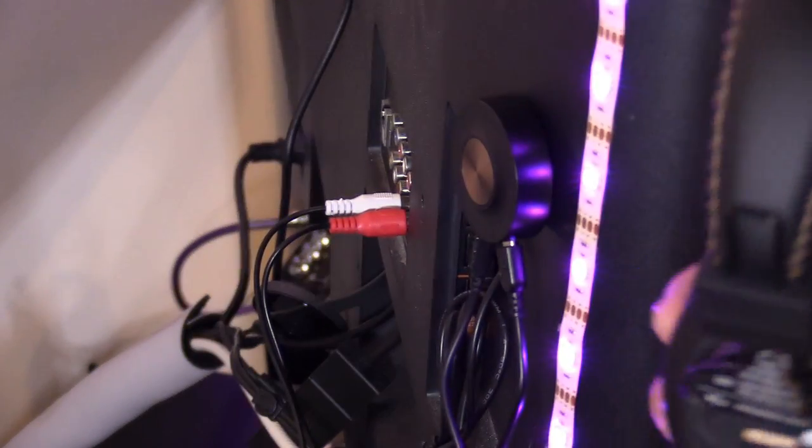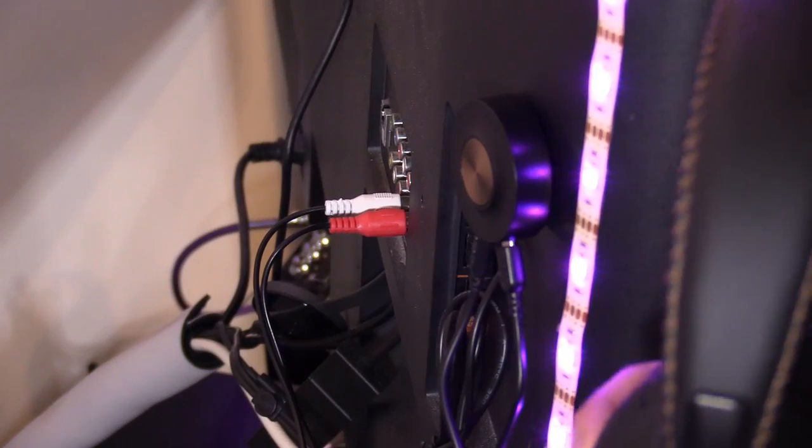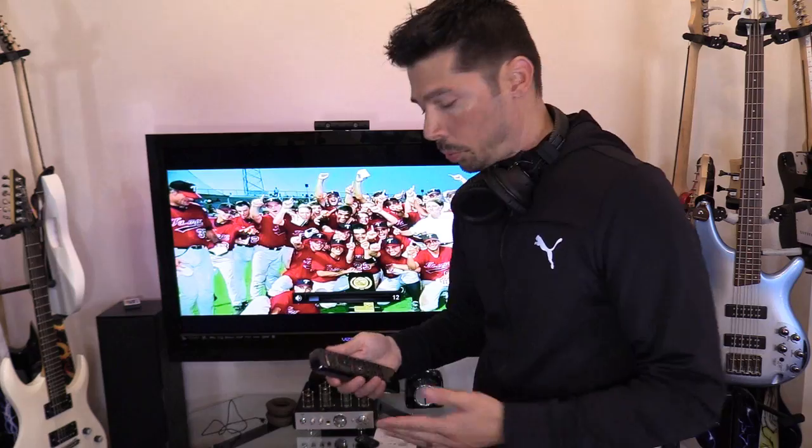If it doesn't connect, make sure you're away from any wireless devices like a router, then try again. If it still doesn't work, we'll check the audio settings and toggle the audio output.